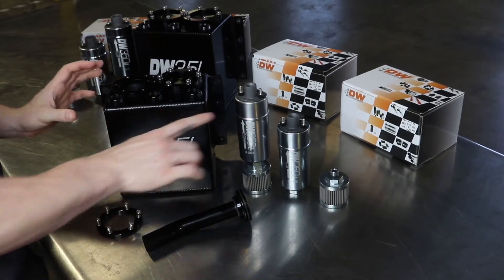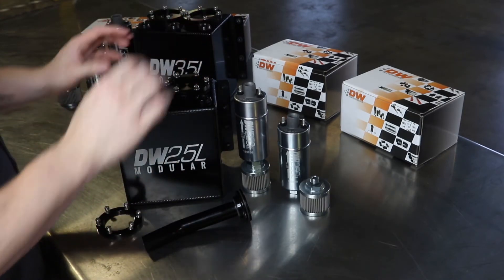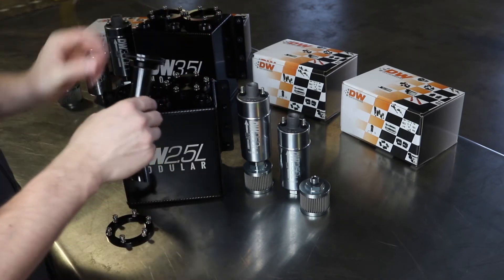If you decide to buy kits, we have a single and a dual pump setup. If you decide you want a single or dual pump setup, you would remove the top ring — it has six bolts — and then also your pickup tube.